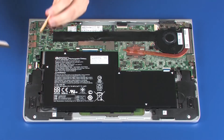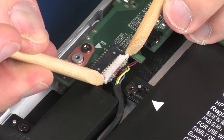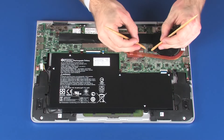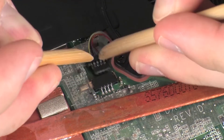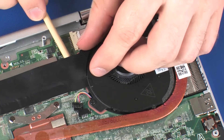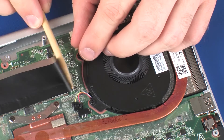Removal. Disconnect the battery cable from its connector on the system board. Disconnect the fan cable from its connector on the system board. Partially remove the Mylar strip from the adhesive that secures it to the fan.